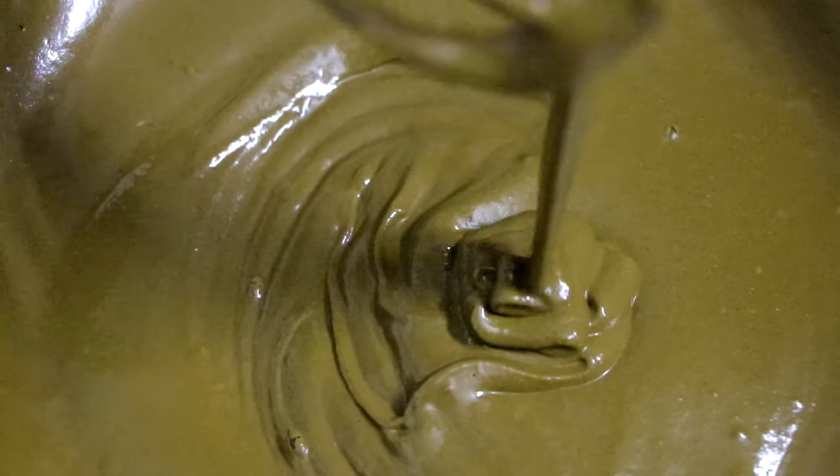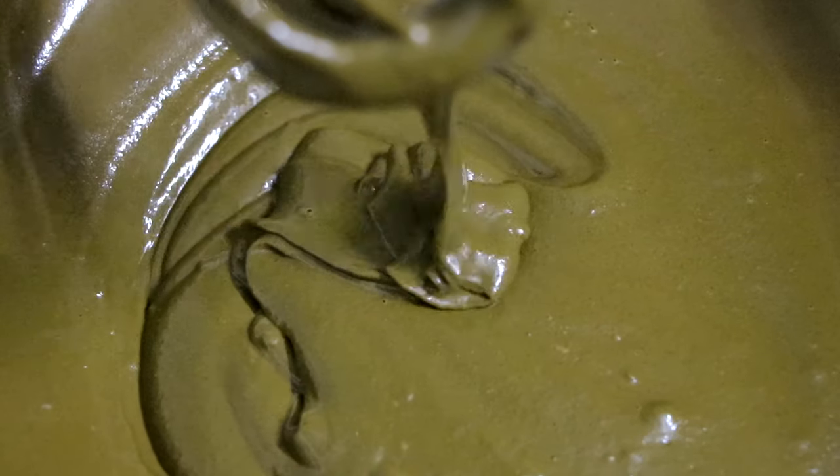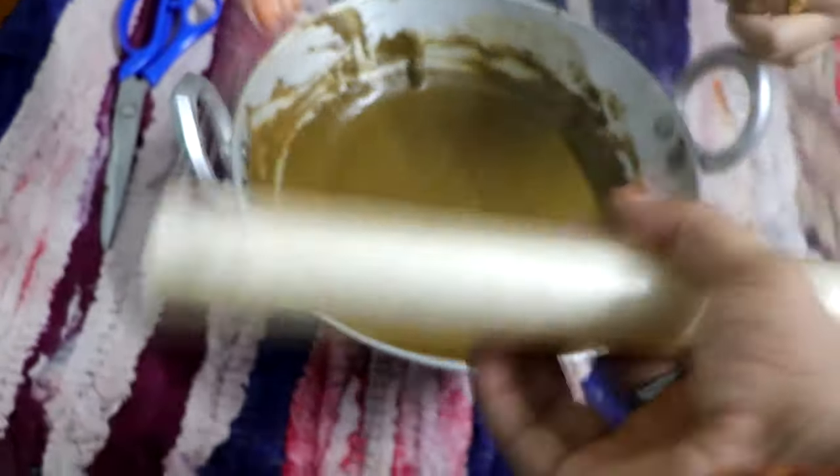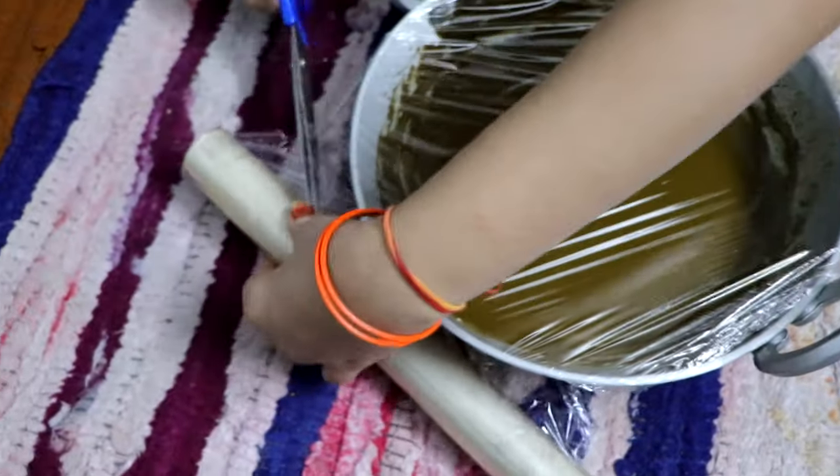Look at the consistency I have made. Also, if someone's hair is very dry, it is necessary to wash it first. Now for 2-3 hours we have to keep it aside, so I will cover it with a cling wrap.